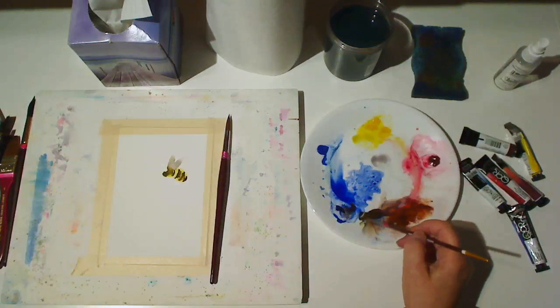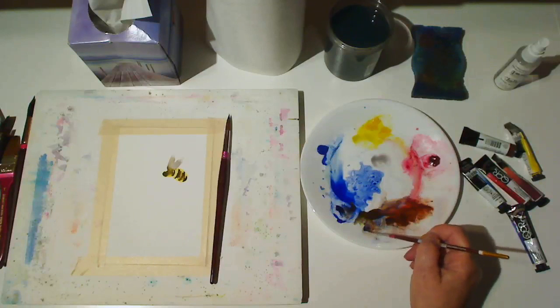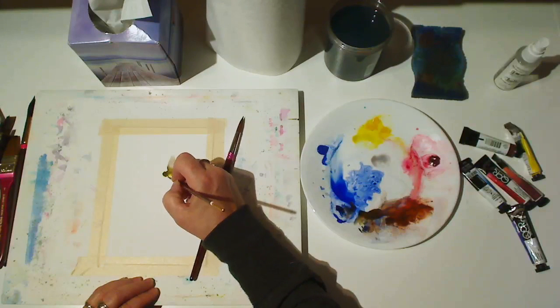Now I'm going to use a rigger and my dark gray made from ultramarine blue and burnt sienna or burnt umber to make little bee legs.